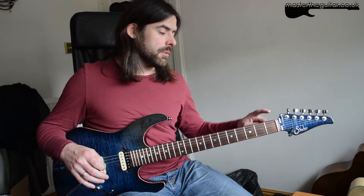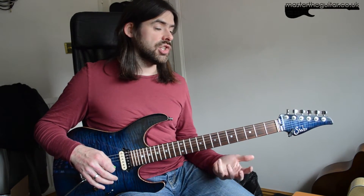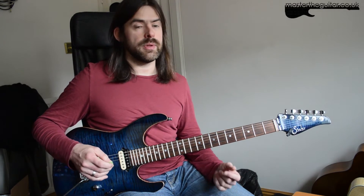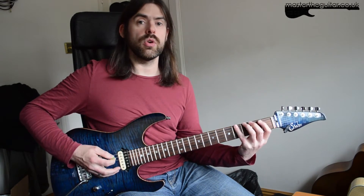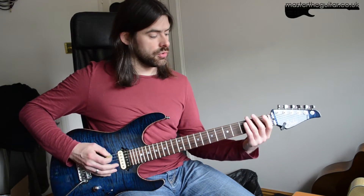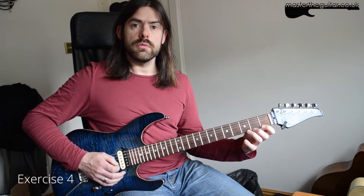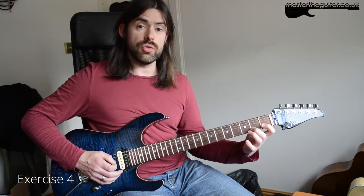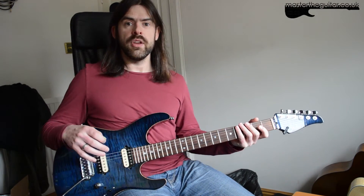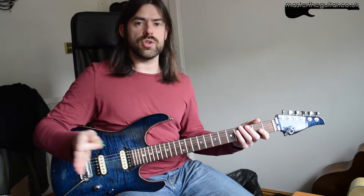Another twist I like to add: instead of using one permutation on all strings, you can change the permutation to really up the ante. So you could do 1-2-3-4 on the E, A, and D strings, then switch to 2-1-3-4 on the G, B, and E strings. This works on warming up your brain's connection to the fingers — you want to subconsciously move each finger almost as if you were reading the numbers off a page.